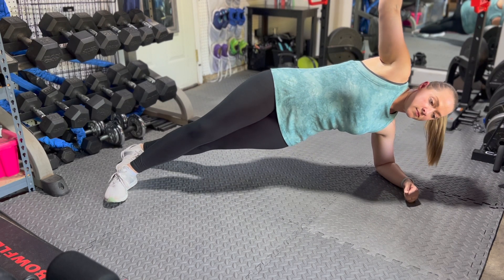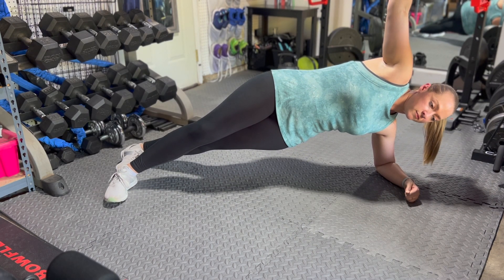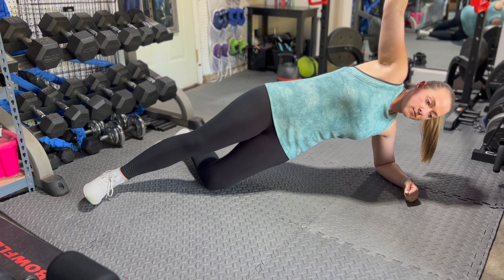For side planks, extend your legs and keep your elbow that's supporting you directly underneath your shoulder, and lift your hips up so that your ab muscles are holding your hips up. If you need to modify, like I just did here, you can drop that lower leg down onto your knee.